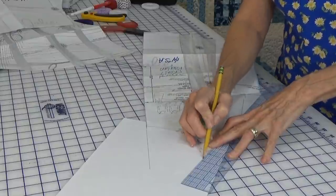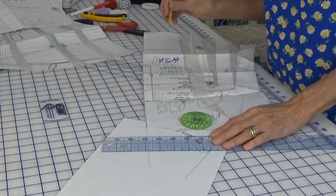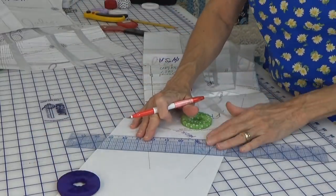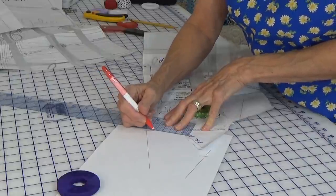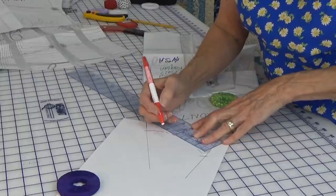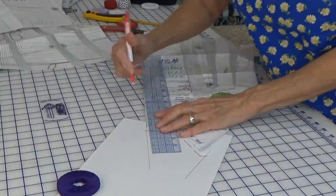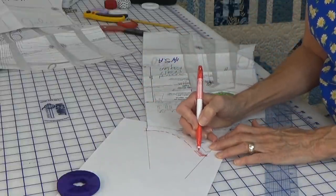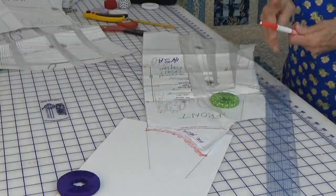I continued that line straight up, then came over to the side where the center front ends at the armhole and followed that line straight up too. Then I decided I was going to add a quarter inch, so I just took my ruler and followed around the curve, drawing little short lines, and then joined those together. You can see the blue line where I did it the first time — here's this straight line and here's this straight line, and if I wanted to raise it another quarter inch, that would be it right there.